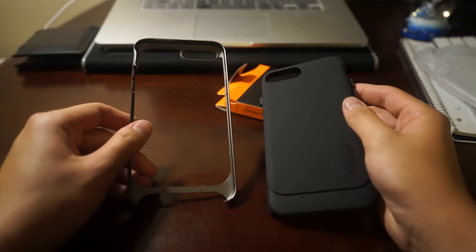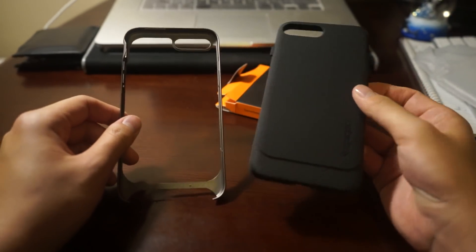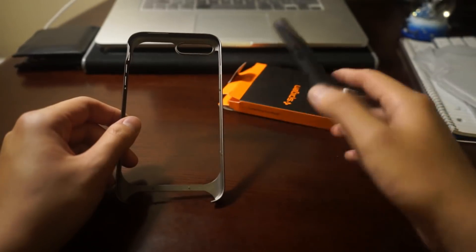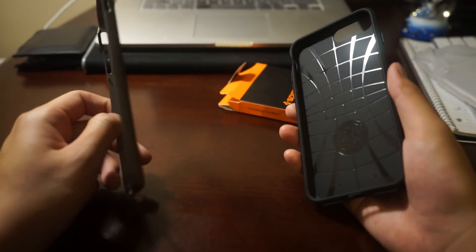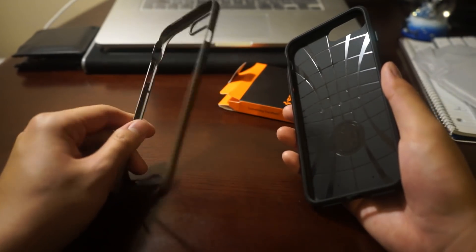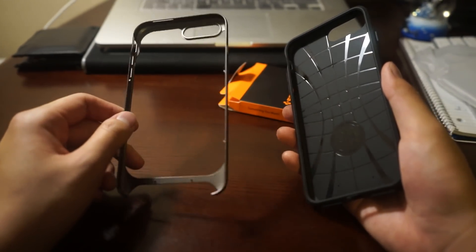So as you can see, this case can be separated into two pieces. There's an inner case for jaw protection and there's a metal ring. I think it's made of hard plastic but it does feel like metal though.